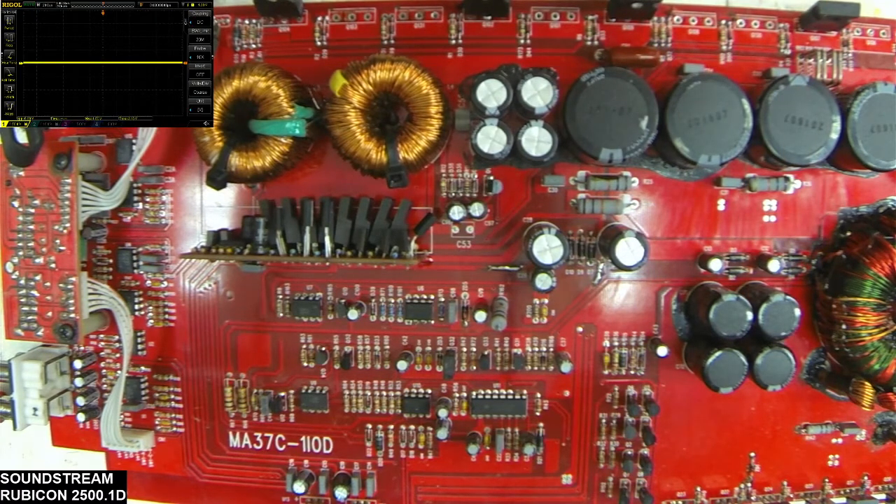Just the basics on what to look for on these 2500s, which is pretty important when you end up getting lost in the repair of these things. I'm going to kind of start from the input side back, and I'm going to make a brief note here.